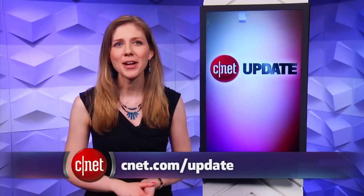That's all for this tech news update, but there's more at CNET.com. From our studios in New York, I'm Bridget Carey.